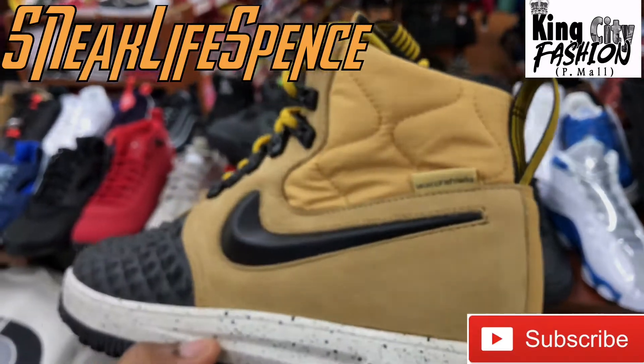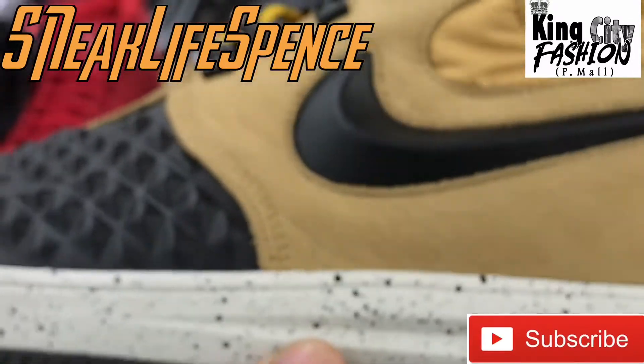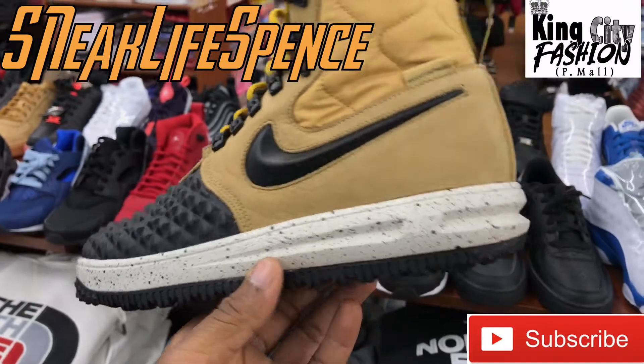They got a few colorways of these, too. What y'all think about these? Is this a cop, is this a nah? You tell me.